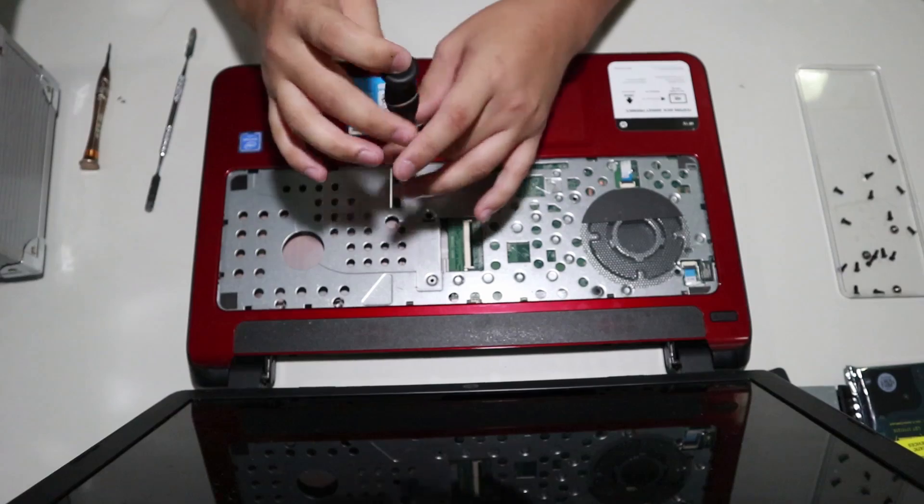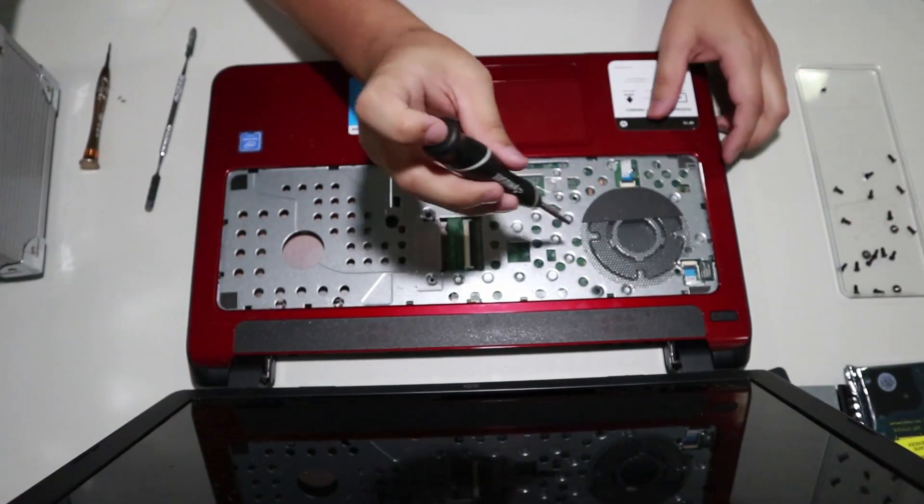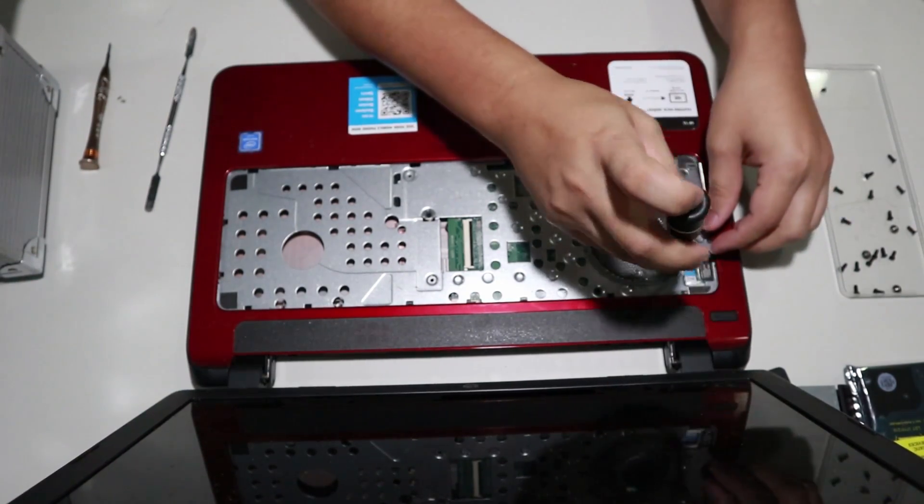Now under the keyboard you will find more screws. Keep in mind these are different size screws, so keep them separated. You have to put these back exactly where they belong — don't mix them up with the other ones.